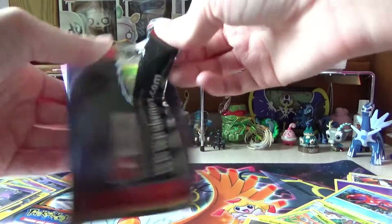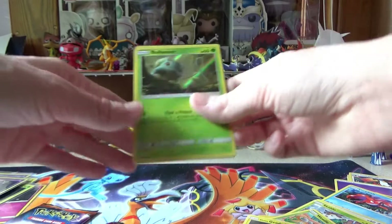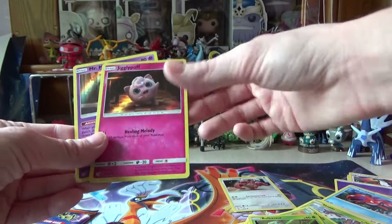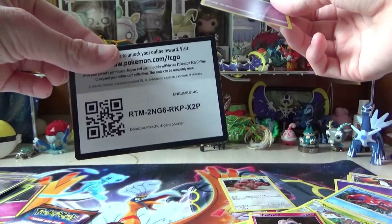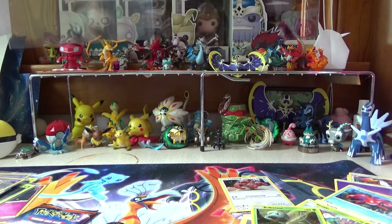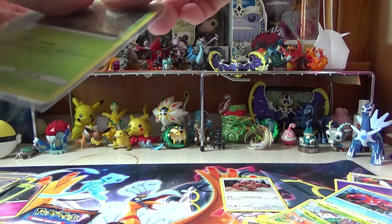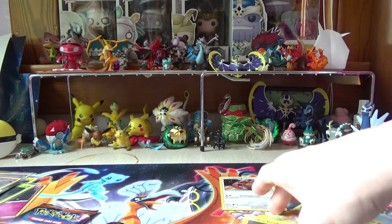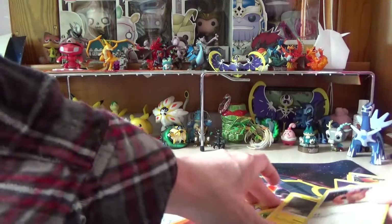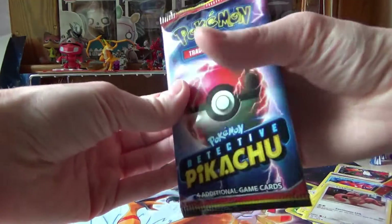Back to opening packs. We got Bulbasaur in here — is that the same Bulbasaur? No, it's not. So we got Bulbasaur, another Lickitung which we don't need, Jigglypuff, and a Mr. Mime. And there's a pack code for you, so you can have that. I'm going to sleeve all these up except for Lickitung, because I already have the Lickitung. There we go. And this Lickitung can go with the others since they're extras.